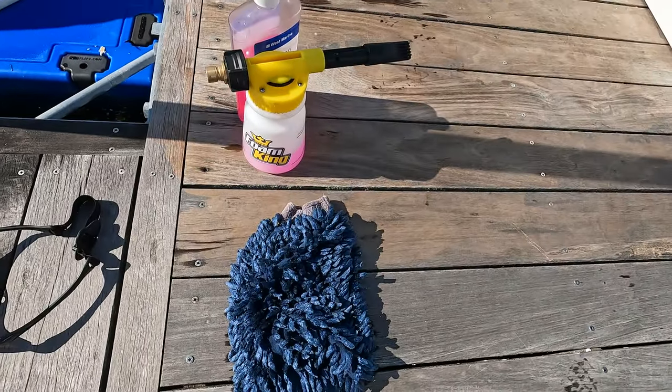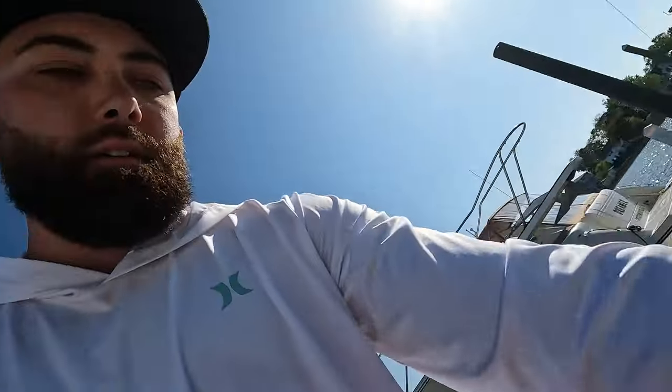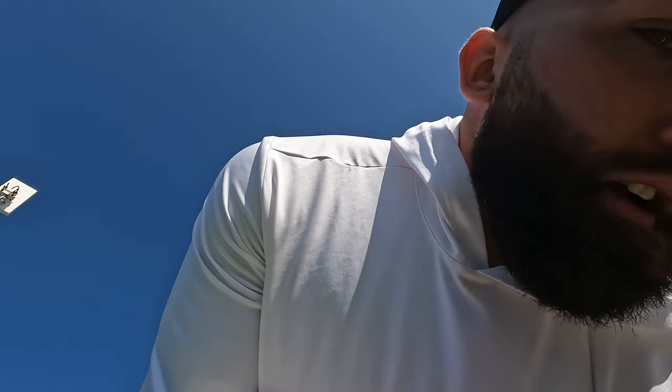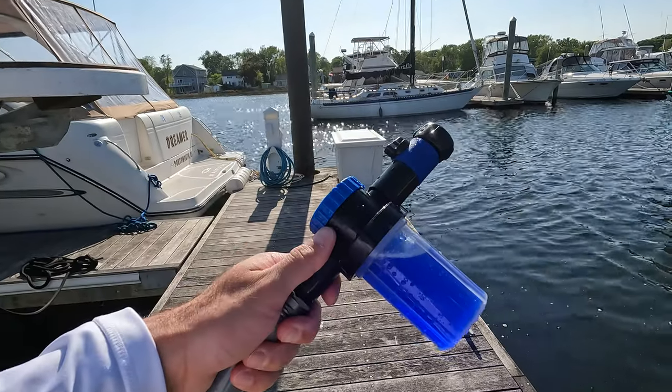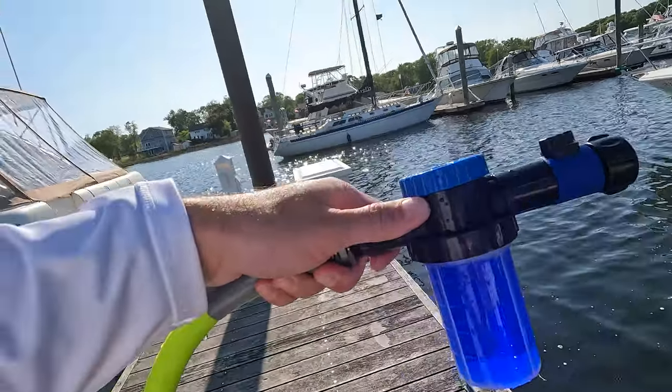Also get a wash mitt — you can get those anywhere, like Walmart. Get a chamois to dry it and a hose to wash it. If you're riding in salt water, another thing you'll need is Salt Away — that's the blue stuff in there.